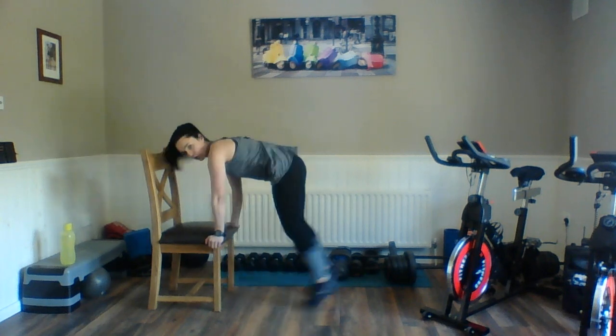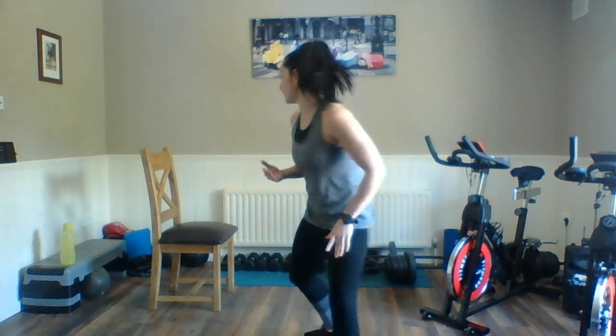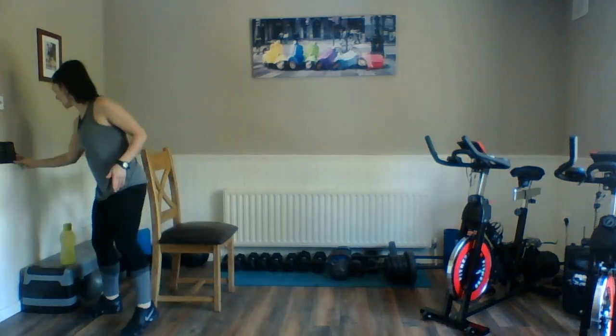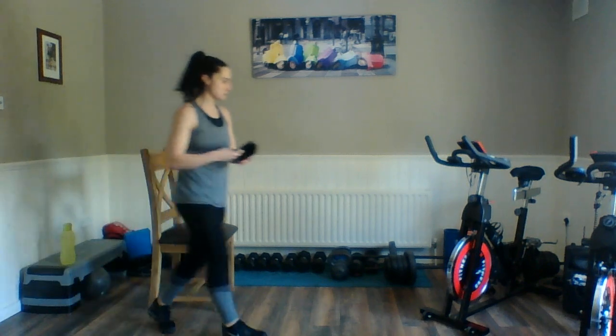You can step back, step in, jump up — or you can jump back, jump in, jump up. If you want to make that harder, please do it. We're going to go straight in — 20 seconds, 5 seconds rest. Let's get ready to go. Starting my timer. I have to make sure it's somewhere I can see it. We're going in 10 seconds, so set yourself up.